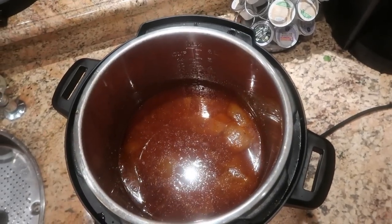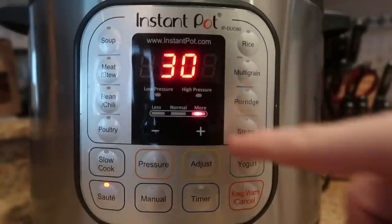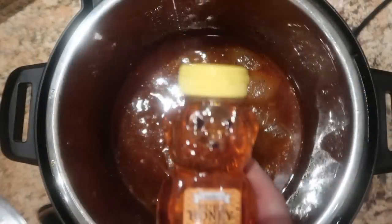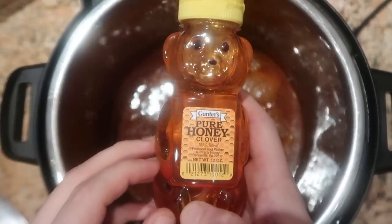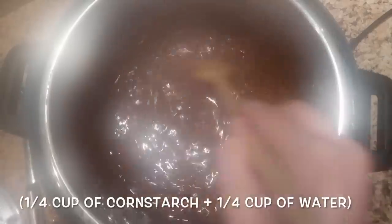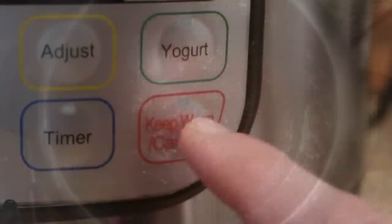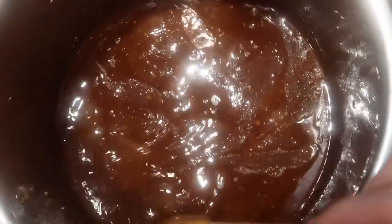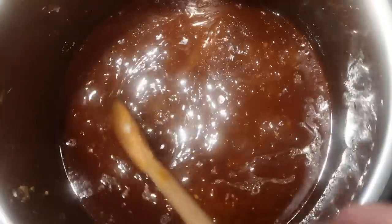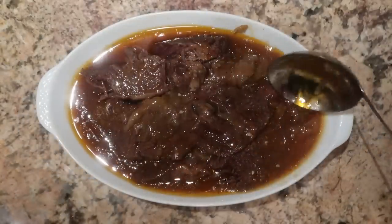Now let's focus on the sauce and thicken it up a bit. I want to come back to the control panel, hit keep warm/cancel, then hit the sauté button once more on the high setting. We're going to give it about a minute of heating up until the sauce begins to bubble. While it's coming to a simmer and before we add our cornstarch slurry, I'm going to add in about a quarter cup of honey. Now that we're bubbling, I'm going to add in the cornstarch slurry and immediately stir it around — it's going to make our sauce thicken up into almost a glaze. Let it bubble for about a minute, then hit keep warm/cancel. Look at this — the sauce has become a perfect glaze consistency. Now let's pour this over our short ribs.